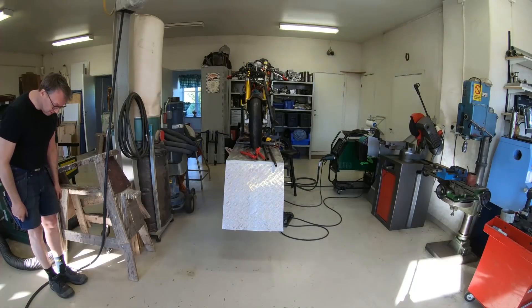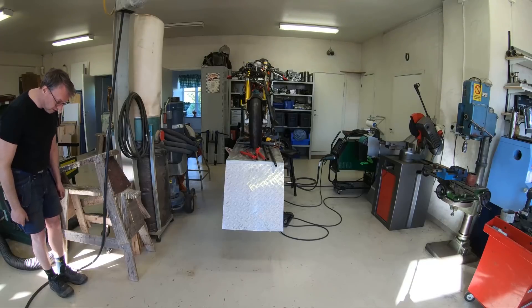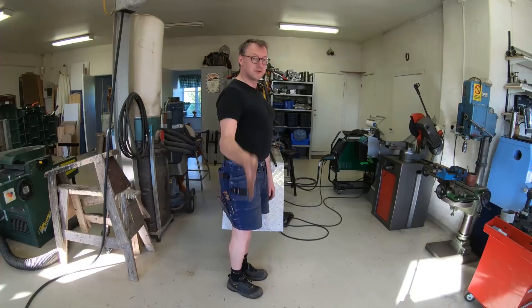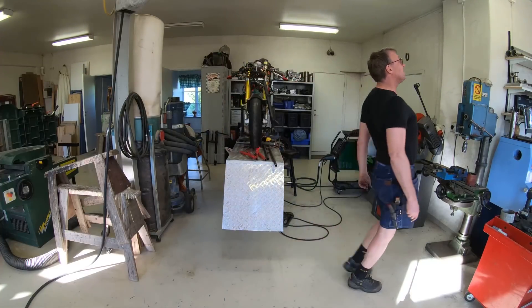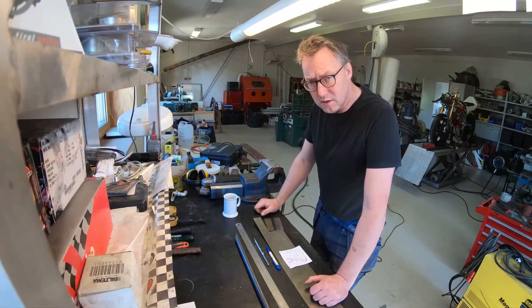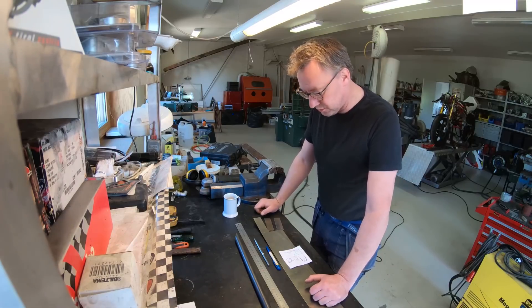This GoPro Hero 6 that I'm using kind of distorts the picture when you come to the outskirts of the view field — it bends everything like this — whereas if you're in the middle everything looks pretty much okay, and then you get to the other side and it bends again. What a camera. Go-fast parts are found almost everywhere.